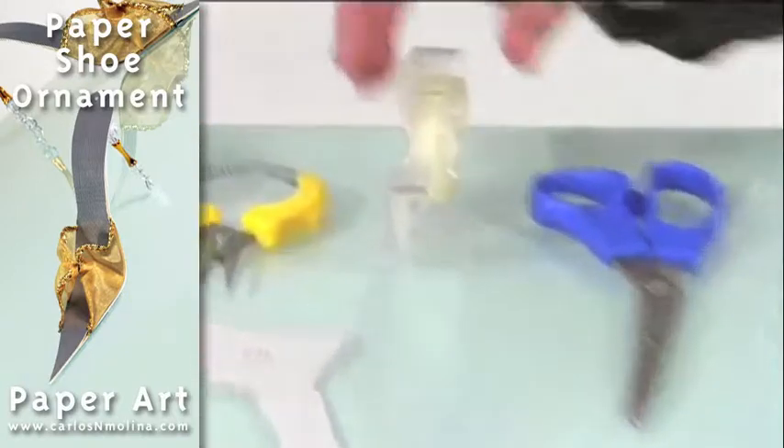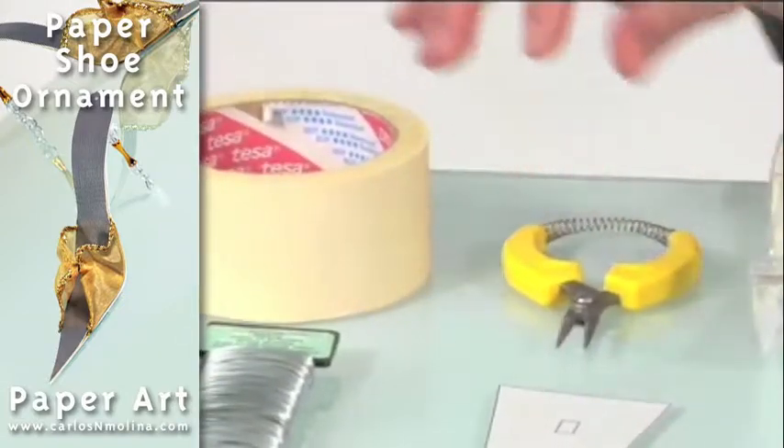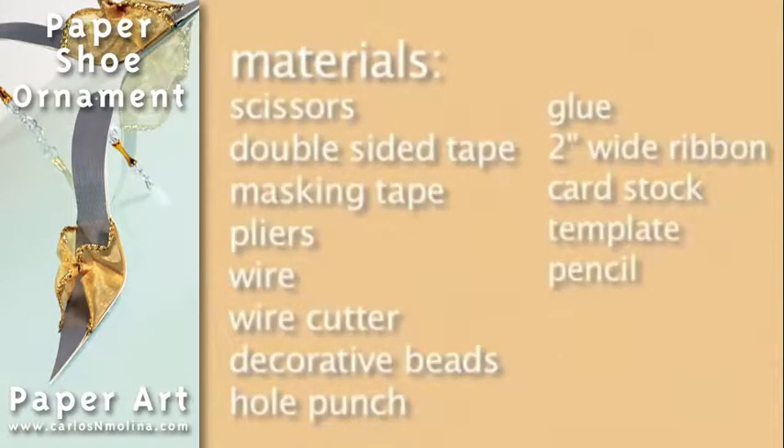For this project you will need scissors, double-sided tape, masking tape, pliers, wire, wire cutter. You will also need beads, paper punch, glue, ribbon, hardstock, and of course the template. You also need a pencil.